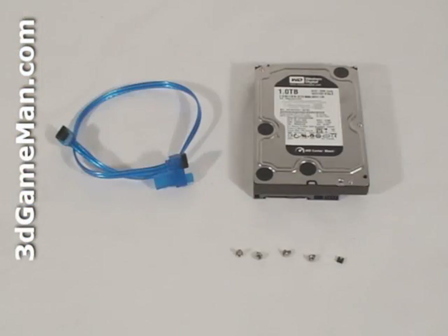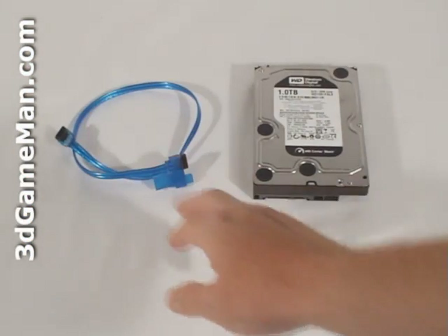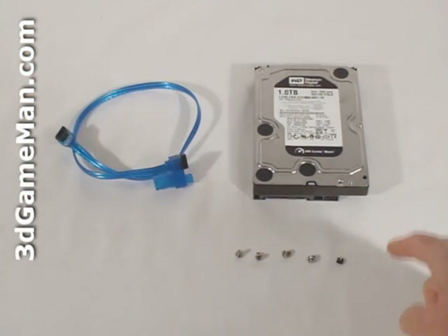Hello again, I'm Rodney Reynolds and welcome to another video review. Today I'm looking at the Western Digital Caviar Black 1TB hard drive. What's included is a serial ATA cable, screws, jumper, and the hard drive.